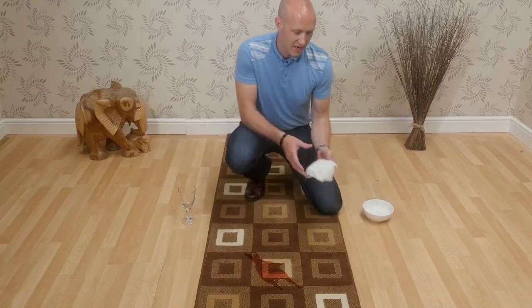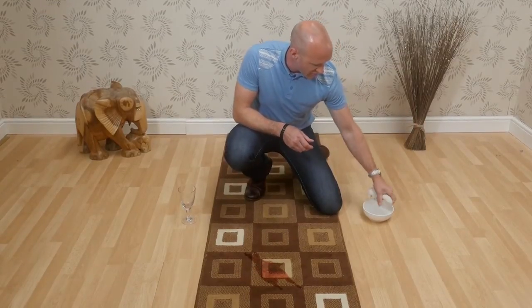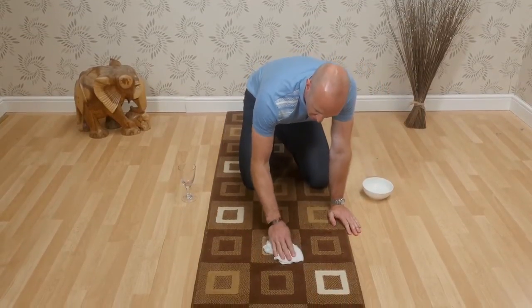It's important to take a clean white cloth, put it in water, but wring out any excess, and then blot the area to absorb all the liquid.